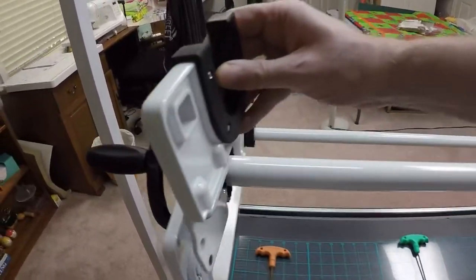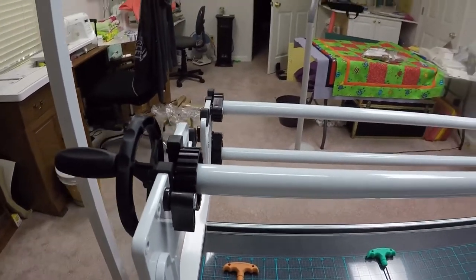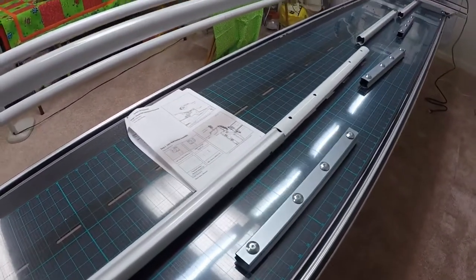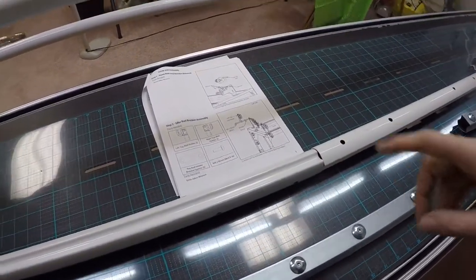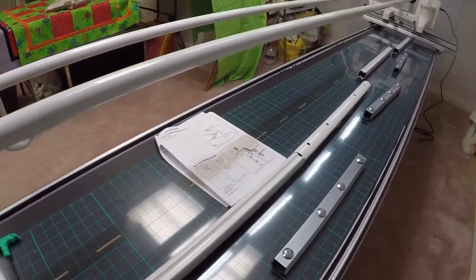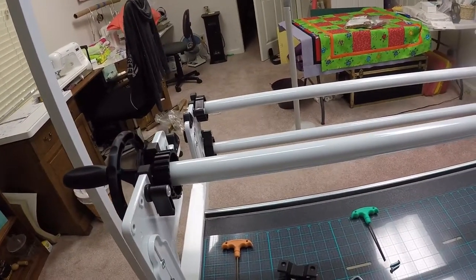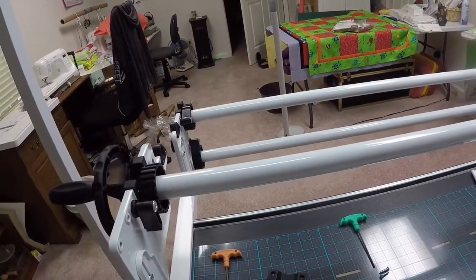This new bracket is going to be the new home for the take-up rail — the take-up rail is going to sit where my hand is right now. Where the take-up rail is currently sitting, that's going to be the home for the idler rail. The idler rail comes in four sections — two four-foot sections and two two-foot sections — and I'm going to put these all together to make a 12-foot section. Once assembled, I'll install the idler rail where the take-up rail is currently sitting, and put the take-up rail in the new bracket.